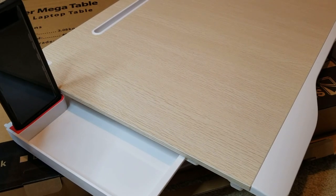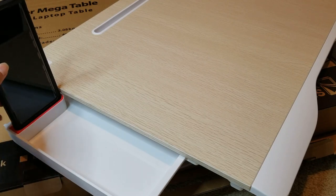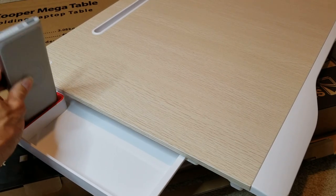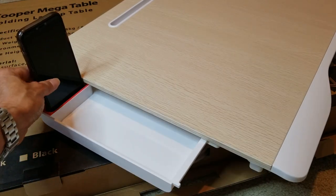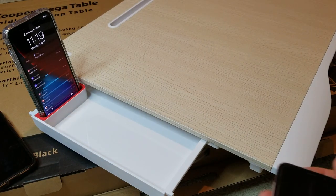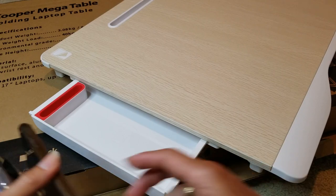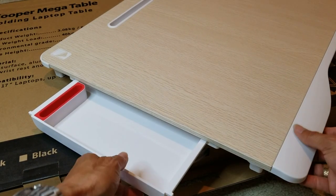With a case on it's too thick for the phone slot. But it gave me an idea — it fits my portable charger power bank. The iPhone 12 fits no problem, and the iPhone 11 Pro Max fits no problem as well.